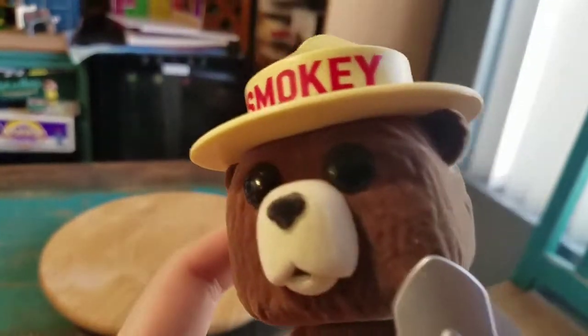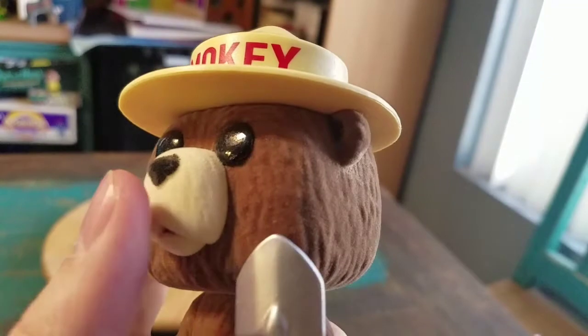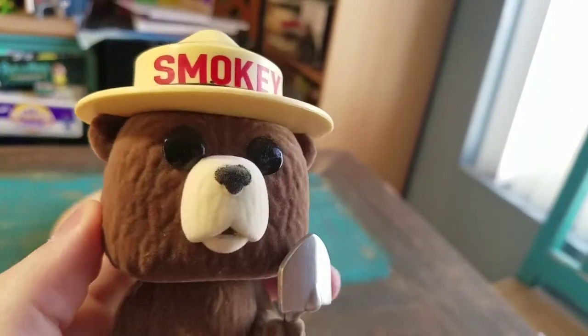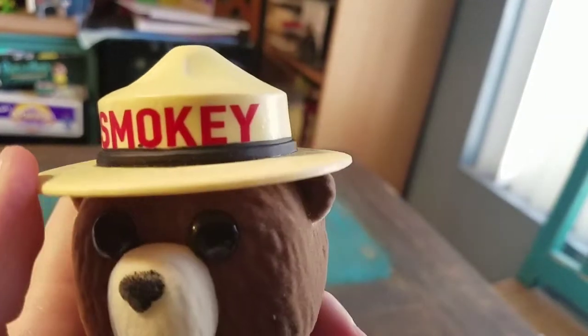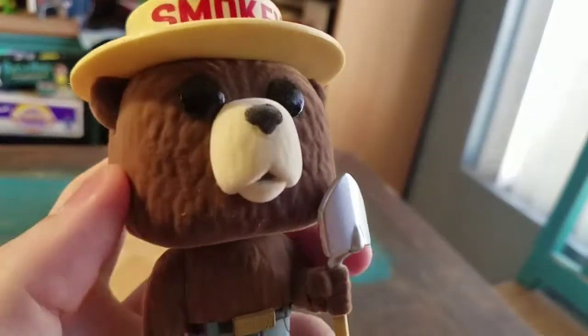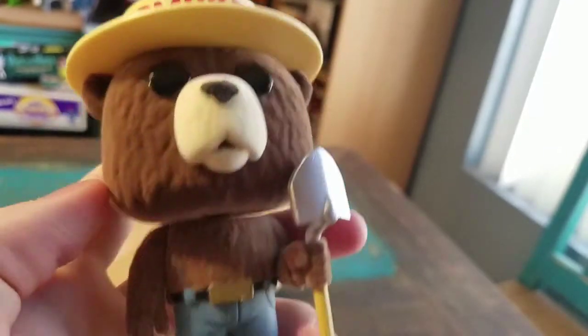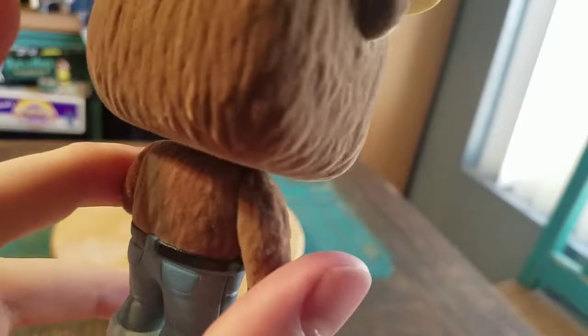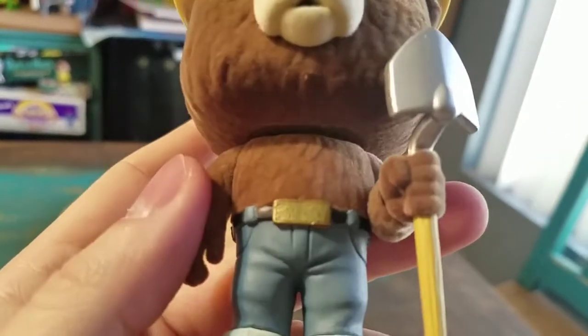You've got the flocked bear head — his snout and the regular part of his head is completely flocked. The Smokey hat is not flocked, and the eyes are not either. But his bear nose is flocked as well. The upper top half of his body is just the bear body, completely flocked.